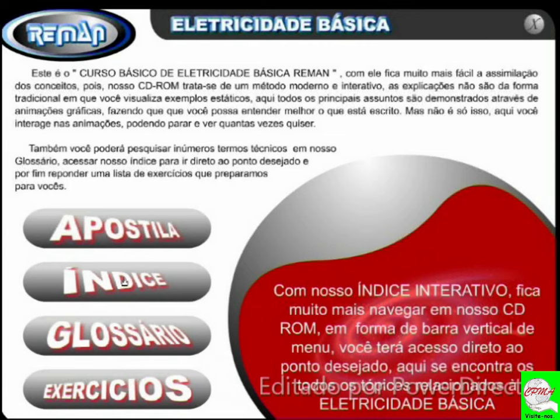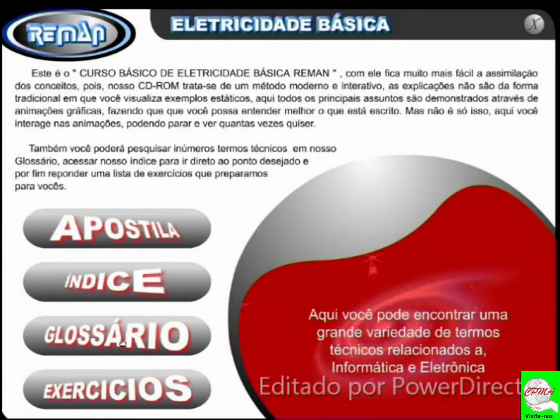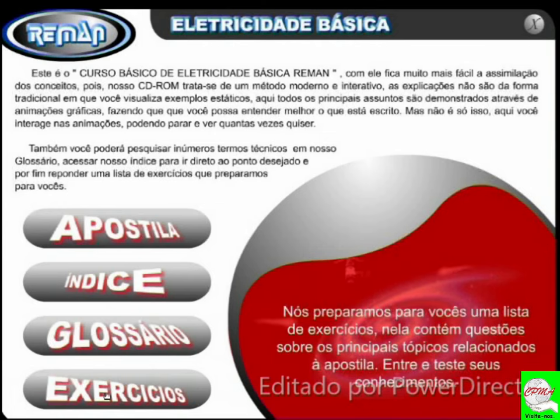Aqui se encontram todos os tópicos relacionados à eletricidade. No glossário, você pode encontrar uma grande variedade de termos técnicos relacionados tanto à informática quanto à eletrônica. Por que incluí informática? Porque também leciono a parte de informática, hackers, proteção de redes, entre outros cursos — na realidade são 182 cursos. E os exercícios, que são a base e o fundamento de tudo: preparamos uma lista sobre os principais tópicos da apostila. Entre e teste seus conhecimentos. Só aprendemos através de leitura e de estudo.